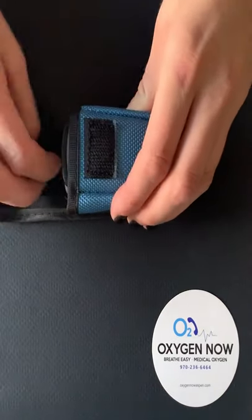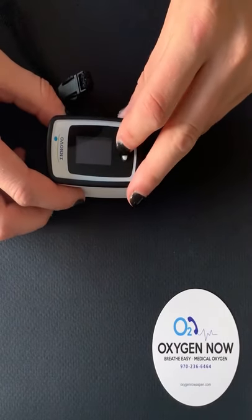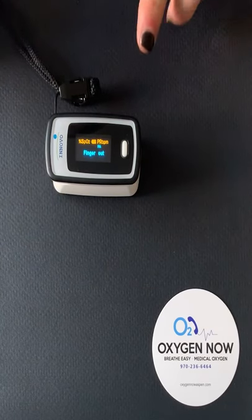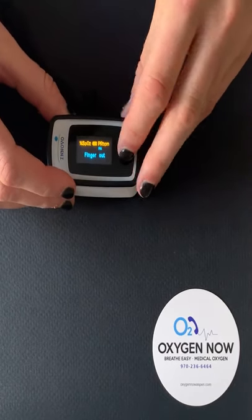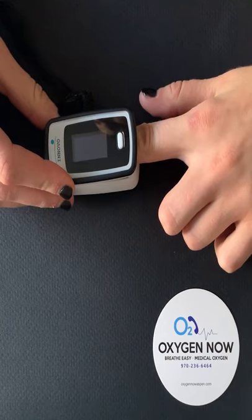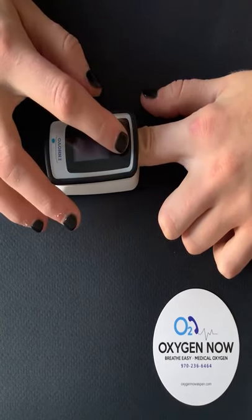Start by taking out the pulse ox and pressing the small white button on the front of the machine. It is recommended that you use the index finger or the middle finger — do not use the thumb. Begin by placing the finger into the pulse ox face down. Make sure that you put your finger all the way in and press snugly around your finger.